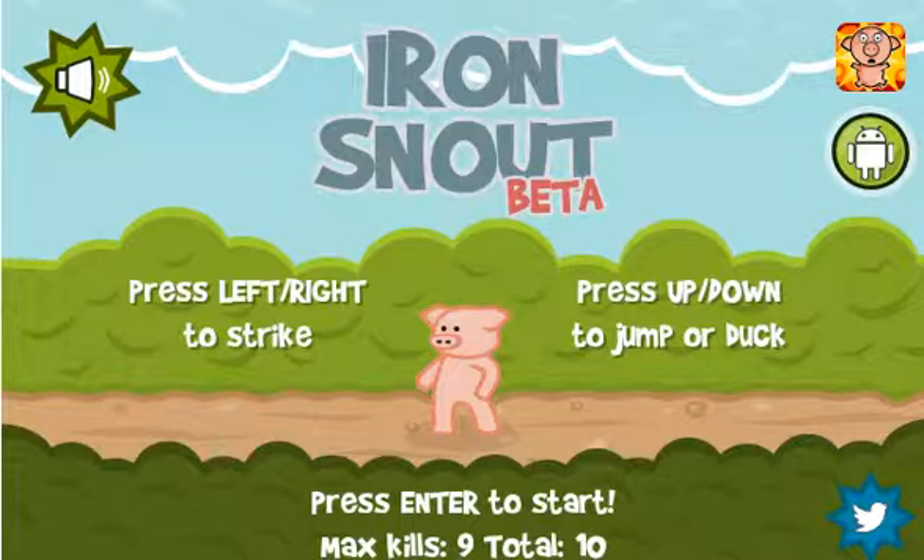I've played Iron Snout quite a few times for the channel — and by quite a few I mean like maybe two or three. The whole reason why I keep coming back to it is that the developer, Snout Up, is constantly adding stuff and improving on this game. There's all kinds of new and exciting elements.